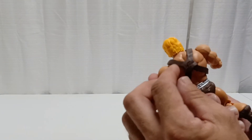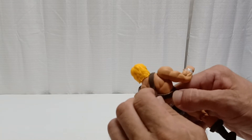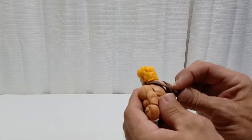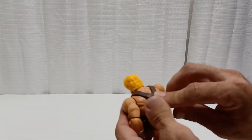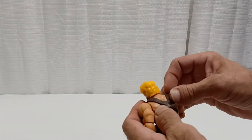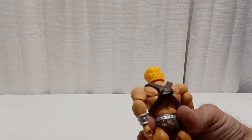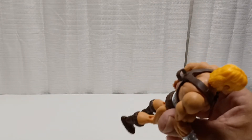Boy band He-Man here has got his chest armor that can unsnap like so — snap that back on, which is kind of a pain in the butt. If you don't want to deal with that, you might not want to unsnap it. It's quite the thing to get that snap back in there.